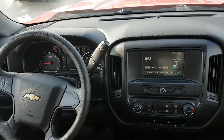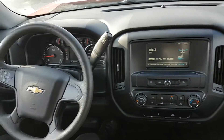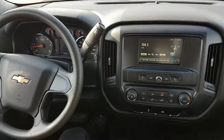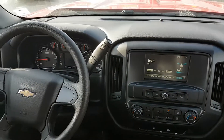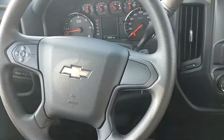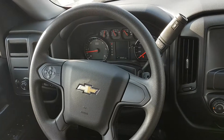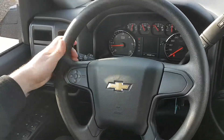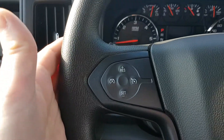Once inside the Silverado we see a very simple layout — very much what you would expect to see in a truck, and it's extremely user-friendly. The first thing that comes to mind is that the steering wheel doesn't seem oversized. A lot of the time in trucks you're starting to see these massive steering wheels — it's like you're driving a city bus. That's not the case in this Silverado, which is great. It's very functional, with simple cruise control options.